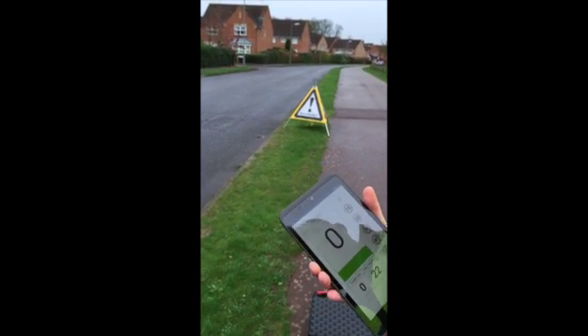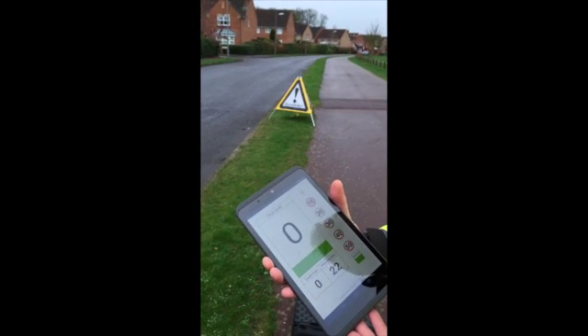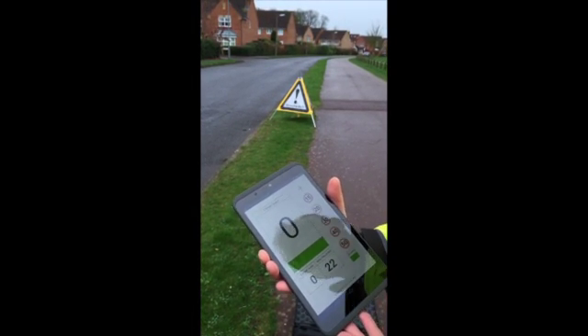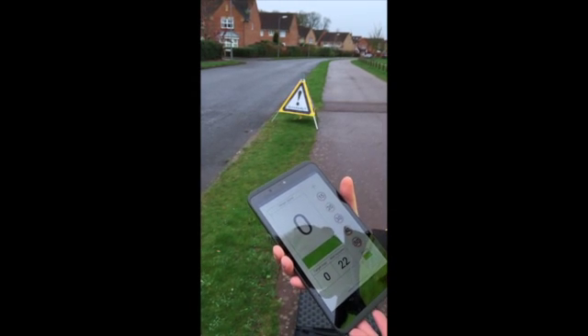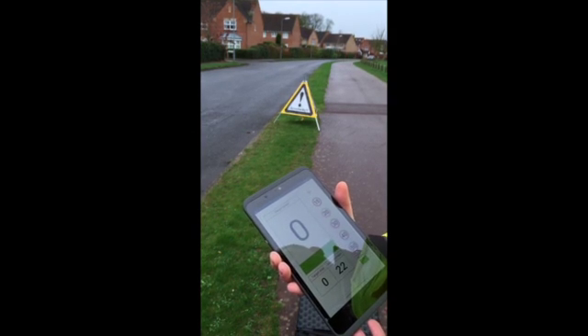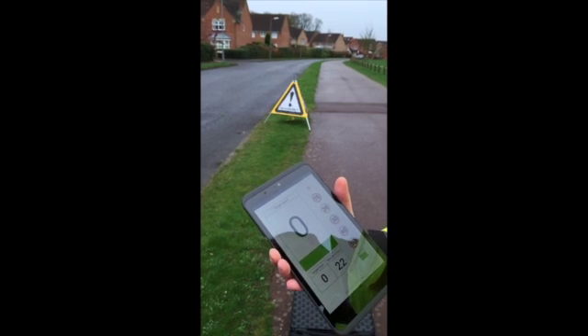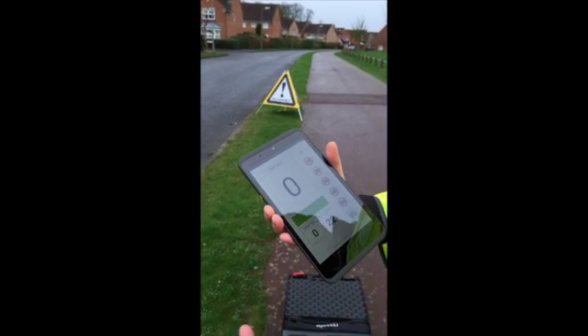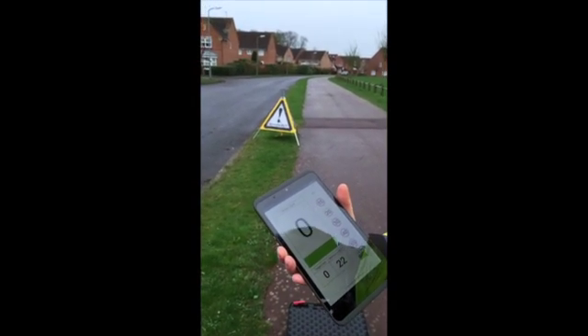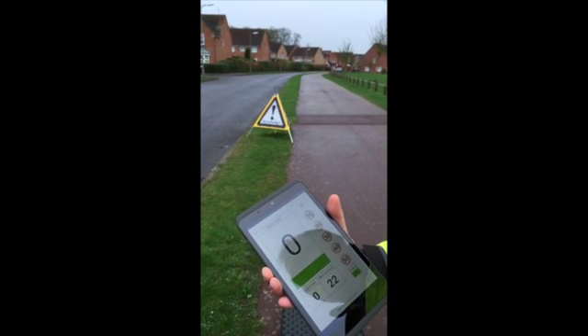The reason we developed this device was that we felt that the traditional radar gun is quite a confrontational device. A lot of drivers don't like the idea of having the gun pointed at them when community speed watch is taking place, and that can lead to confrontation between drivers and volunteers. This is a much more passive and non-confrontational system, and that's really why we felt it was a useful development in the market.